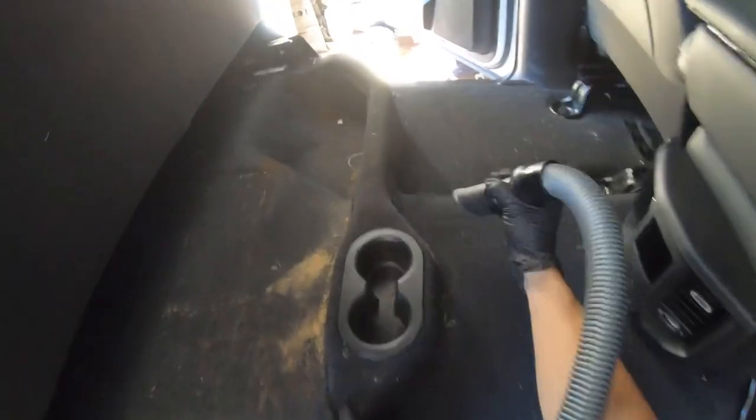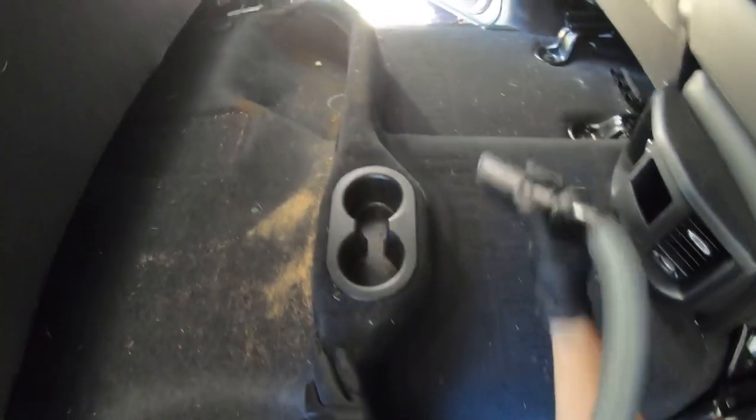This truck was the perfect candidate, as it has dog fur, sand, and the normal kind of grass and dirt all in the carpet. We're going to be testing it out on this Dodge 2500 carpet.